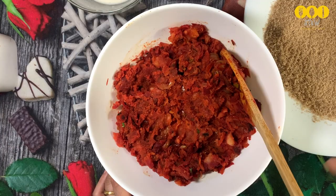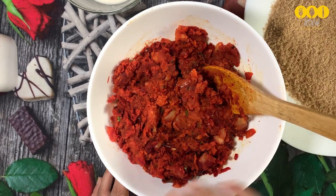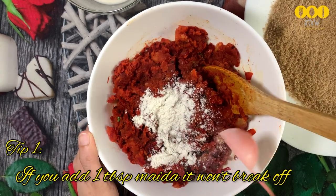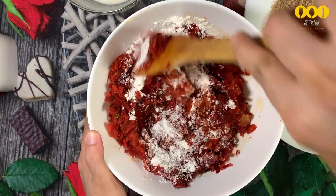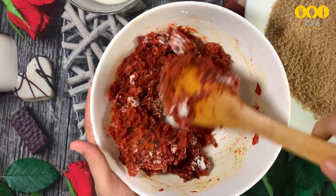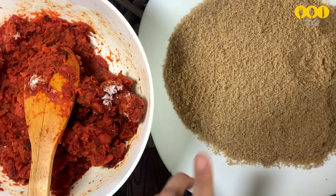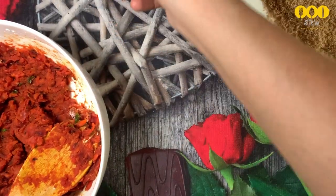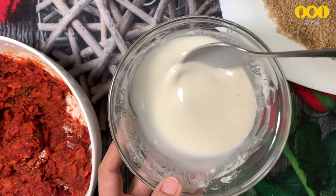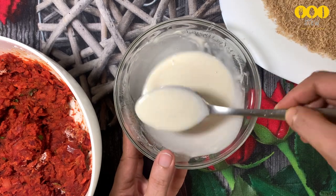I am going to mix the dough and mix it up in the pan. I will use 1 tablespoon of maida and 1 tablespoon of corn flour. Mix it up. Add 2 tablespoons of breadcrumbs — 1-2-3 pieces of bread. It will be very crispy. Mix in 3-4 tablespoons.